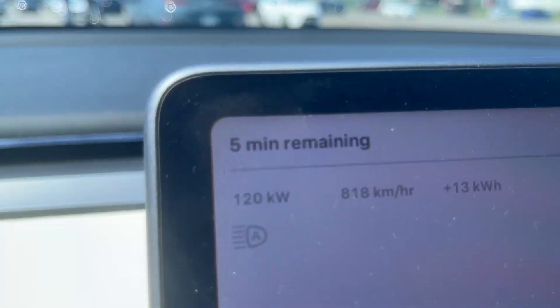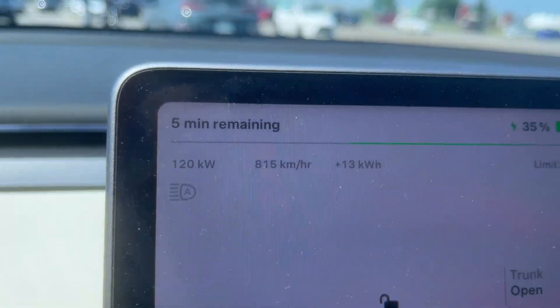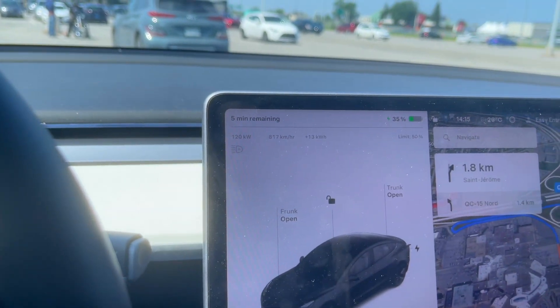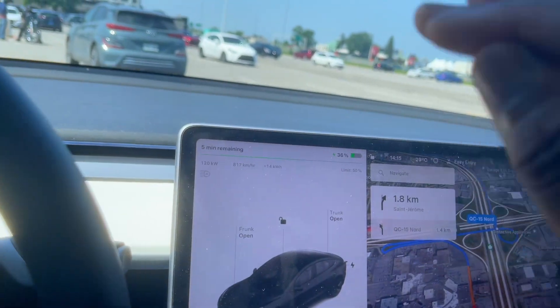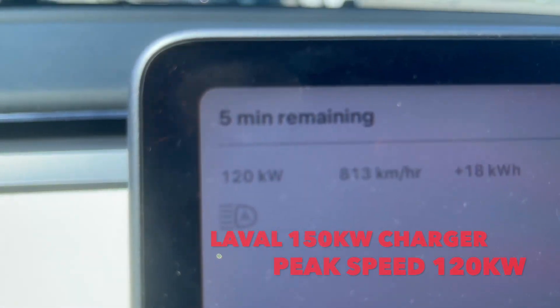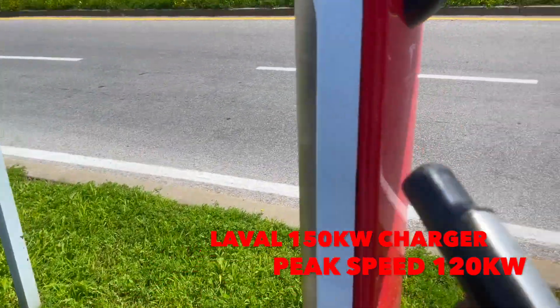Three minutes left and we're still at 120 kilowatts. I think it's going to stay at 120 the whole time — a very good curve. Even without preconditioning, you still have good battery management and the charge speed is actually pretty good. I was expecting a lot less, but we're on perfect conditions — 29 degrees Celsius outside, which is perfect for the battery. At the 10-minute mark, we're at 42%, so we added 30% to the battery, pegged at 120 kilowatts the whole time.